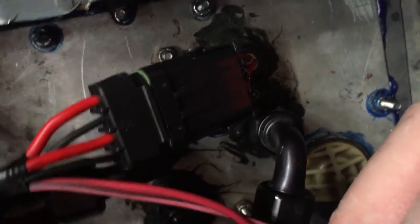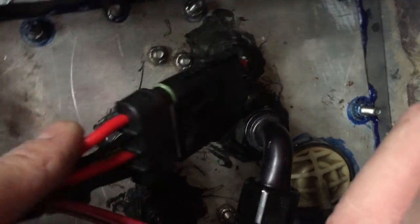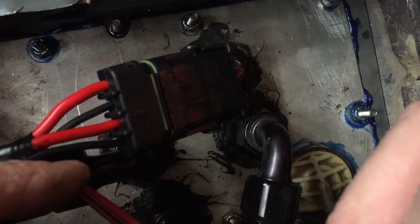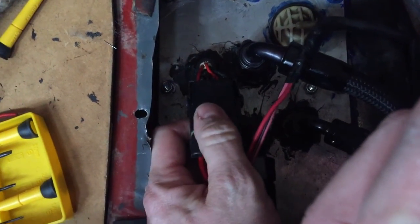I was able to get my connector to seat all the way but I had to wiggle it a little bit. It's not the absolute greatest connector in the world, but it really does a good job. When you're putting it together you just have to make sure that you wiggle it and get the male and female part seated together properly.